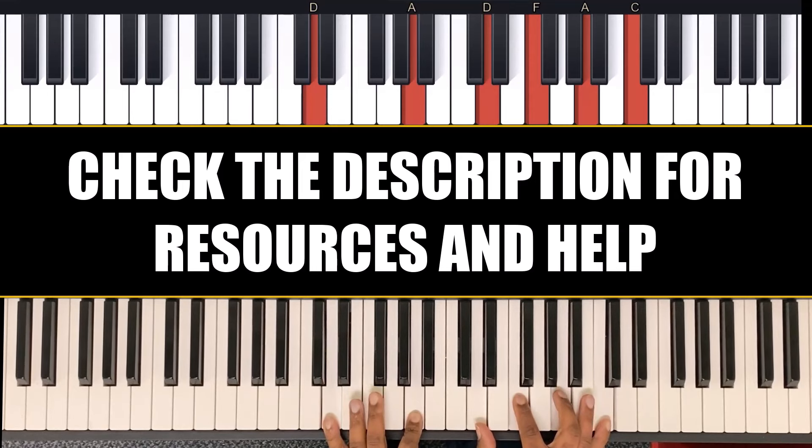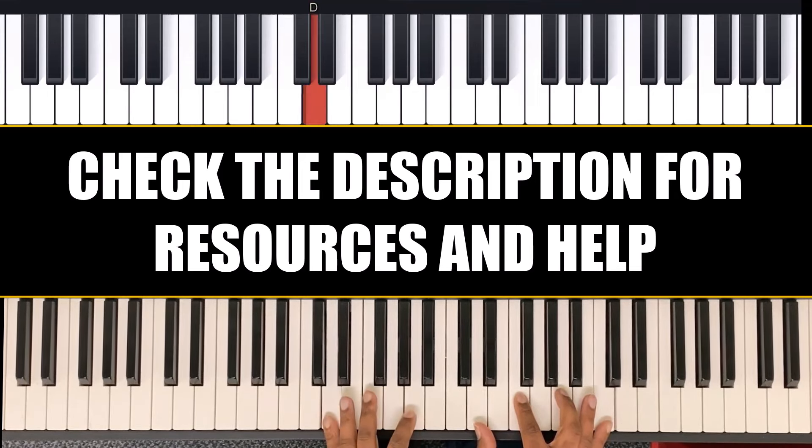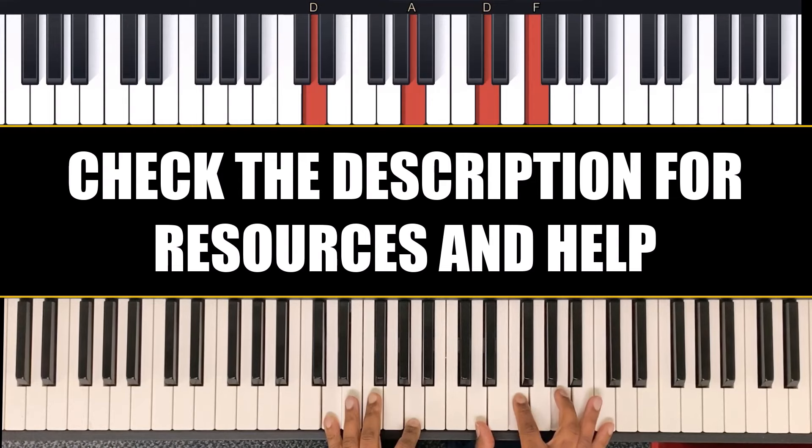Going to the 6. My left hand is D and A, and my right hand is D, F, A, C.